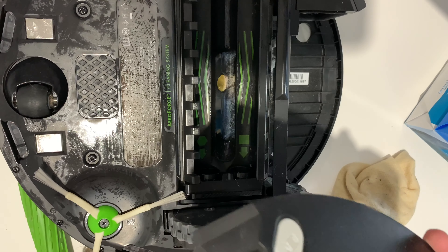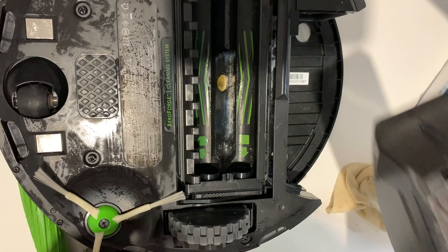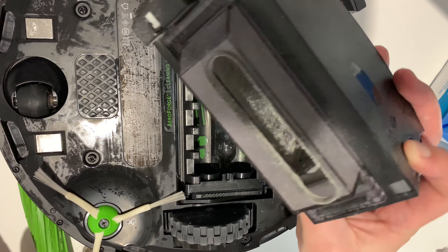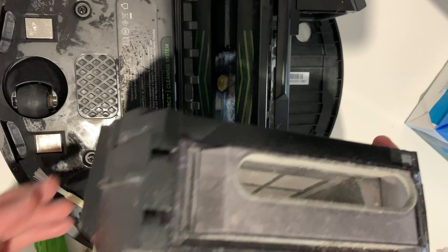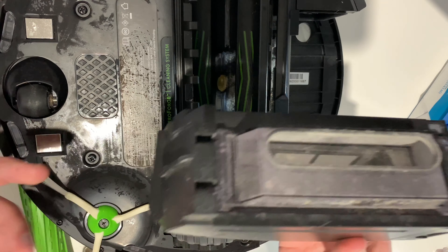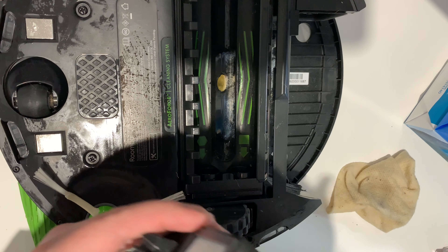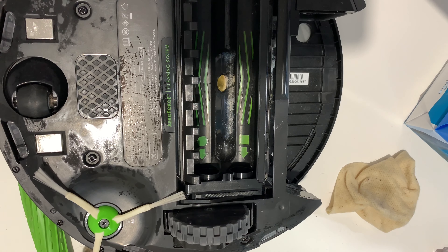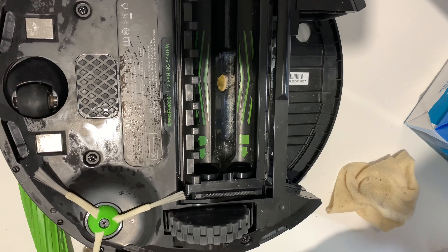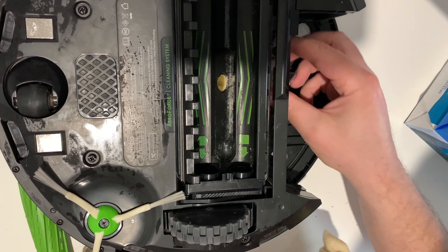There was absolutely nothing in the bin because it's been saying that since we cleaned it. I think iRobot wants you to buy the base that sucks it out and bags it for you, because the 980 didn't have to be emptied as much. Yes, it had a smaller bin, but I'm talking about like six times as much — the means don't justify the ends.